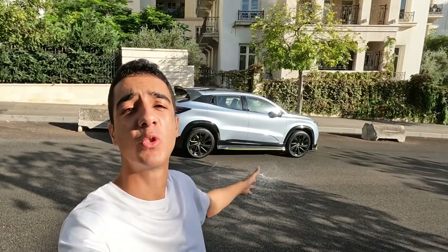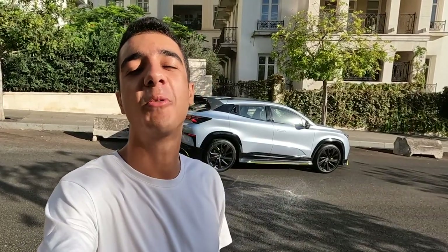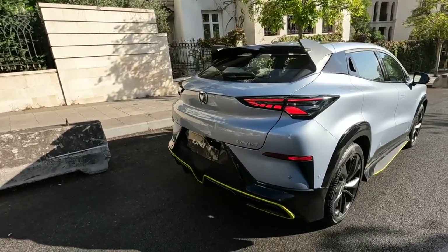Hello everyone and welcome back. Today I'm driving the 2023 Changan Unity from Changan. It's been a while since I posted on YouTube and today we're going to be taking a full in-depth review of this car because it's very exciting - it's like crazy on the road. I cannot wait to show you what it's all about. Today I'm in beautiful downtown Beirut.